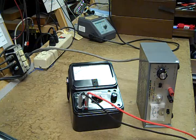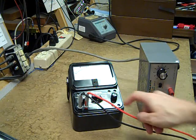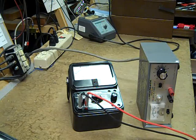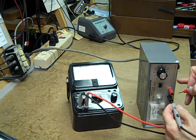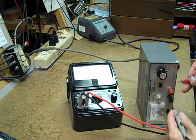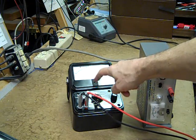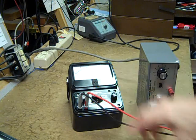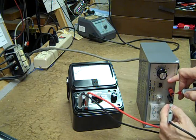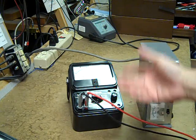Now don't try this at home, folks — the most common catastrophe to befall an analog VOM normally is that it's on the R times 1 range and you inadvertently get it across 12 volts DC. Happens all the time. I'm about to do that — this is a 12 volt power supply right here. Click. The Simpson's protection has activated and it's disconnected from the circuit. Try it again — and no damage whatsoever to the meter. I could do that all day long.